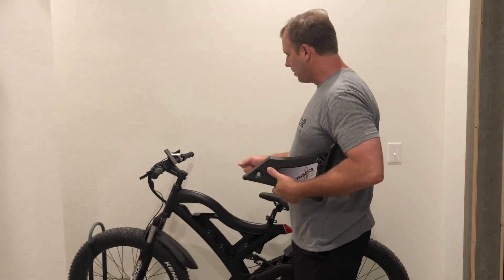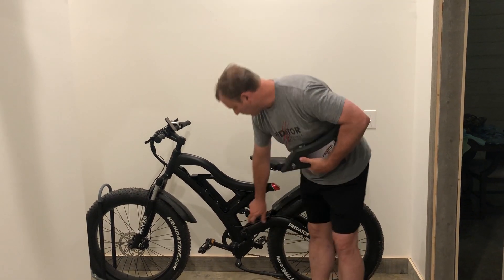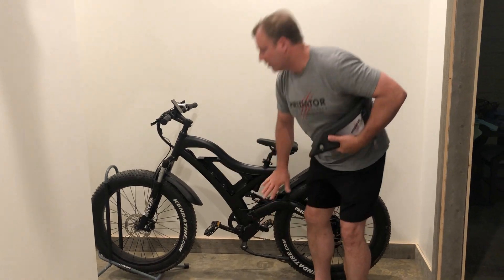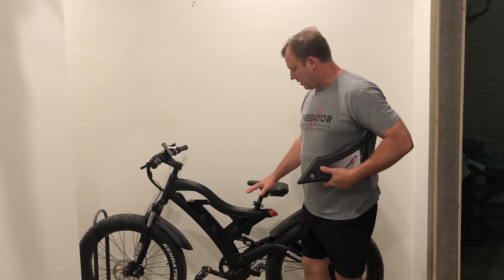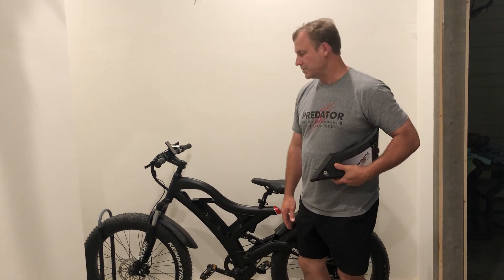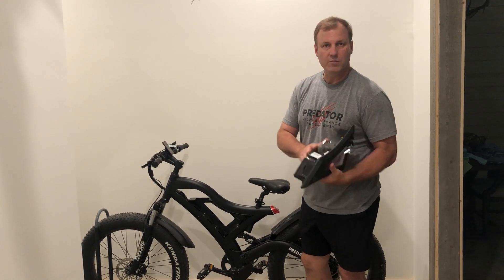So when you wash the bike off, clean everything. You want to make sure you try to avoid this little hole here and some of these holes up here that aren't sealed 100%, so they do have air getting to them. The rest of the bike can be washed as needed. The battery itself, it's best to wipe it clean with a cloth.